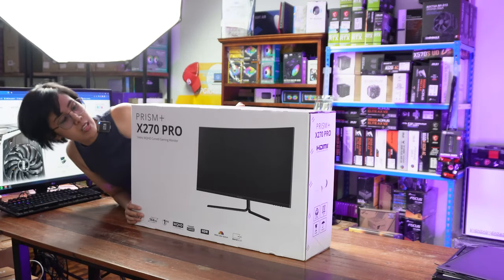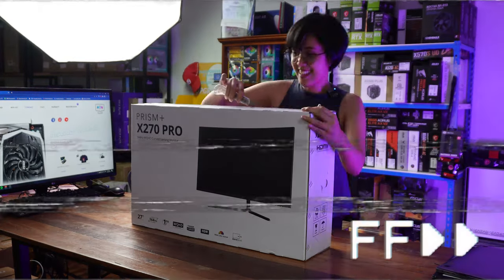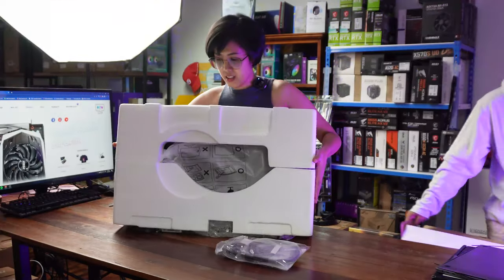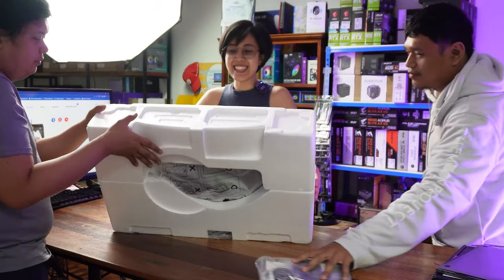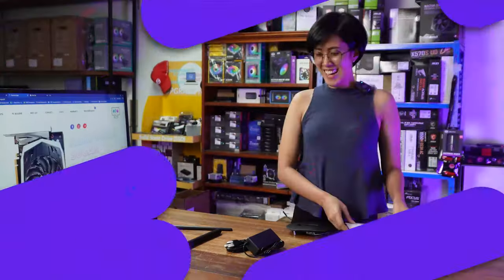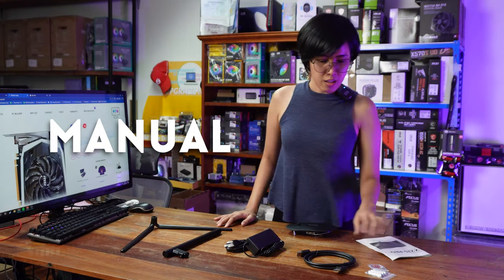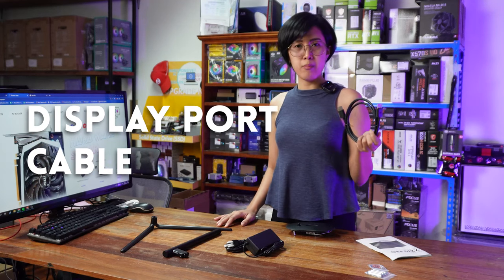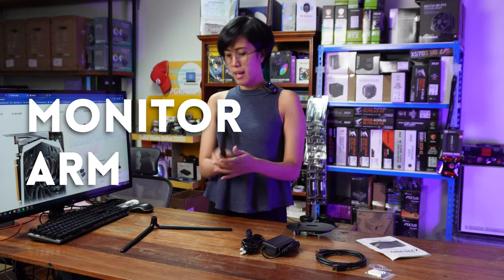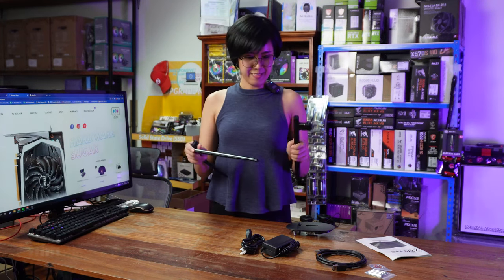Prism Plus X270 Pro. So here are the inclusions in the box: the manual, the DisplayPort cable, the power brick and power cable, the arm, and the stand. Let's try to assemble everything.